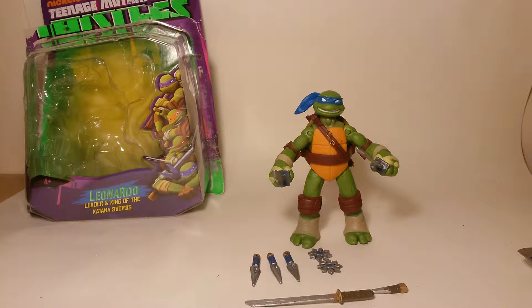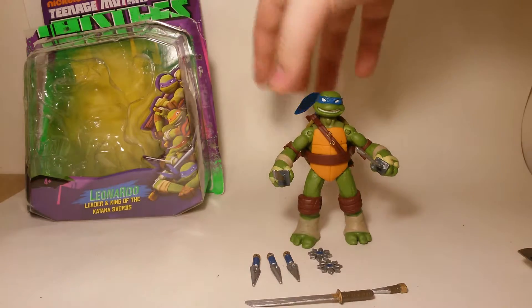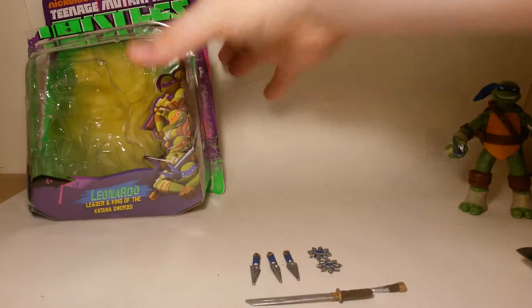My camera phone broke so I'm using this one, but hopefully in March I should be using a proper camera for a better view. Anyway, we'll just move Leonardo inside to have a look at the box.